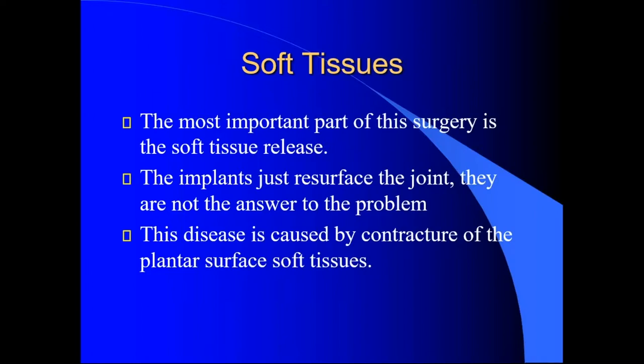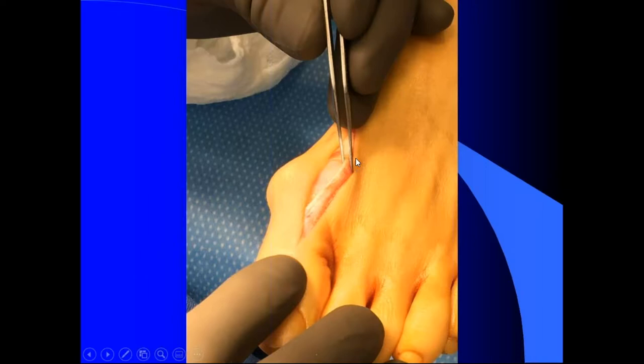The most important part of this surgery is the soft tissue releases. Just like if you do a total knee — we don't just pop the components in and get out. We release varus and valgus deformity. Soft tissue balancing is very important. The disease is caused by a contracture of the plantar surface of the soft tissue, so it's really important to release all those soft tissues. I'll show you my technique.